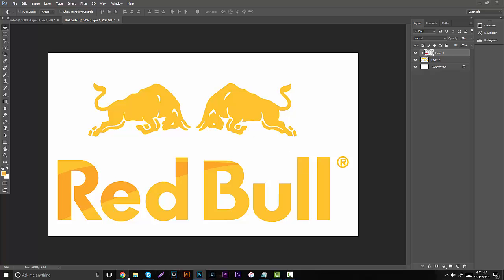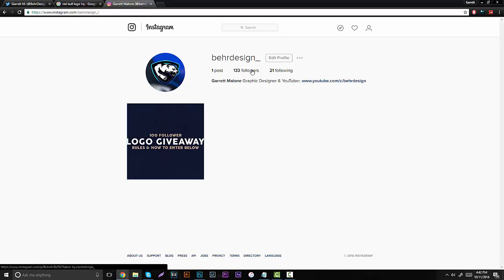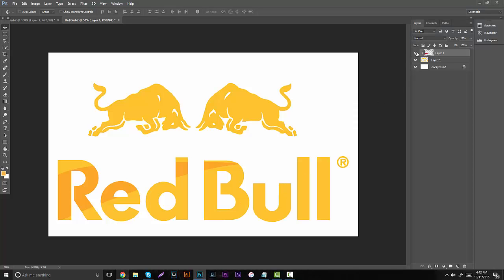As I said at the beginning of the video, if you guys want to enter the giveaway for the logo, there's going to be a link in the description below. Just head over, like it, tag a friend, follow me, and you could pretty much win a free logo. It's only going on for about another 9 days, so definitely hop in there as fast as possible. Thank you guys so much for watching — thank you for 11,300 subscribers. I hope you guys have a really nice day, I hope school is doing you well, and I'll see you guys later. Peace out.